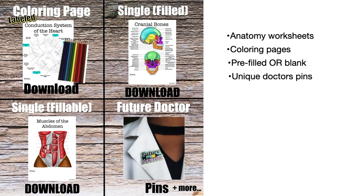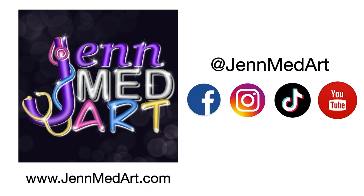This is fun, this isn't boring. And if you use her worksheets or coloring books, you're frankly going to do better in anatomy. She also has some really cool, unique doctor's pins that you can pin to the lapel on your white coat. Jen MedArt is an awesome company — check her out at JenMedArt.com, www.JenMedArt.com. You can also find her at Jen MedArt on Facebook, Instagram, TikTok, and YouTube.